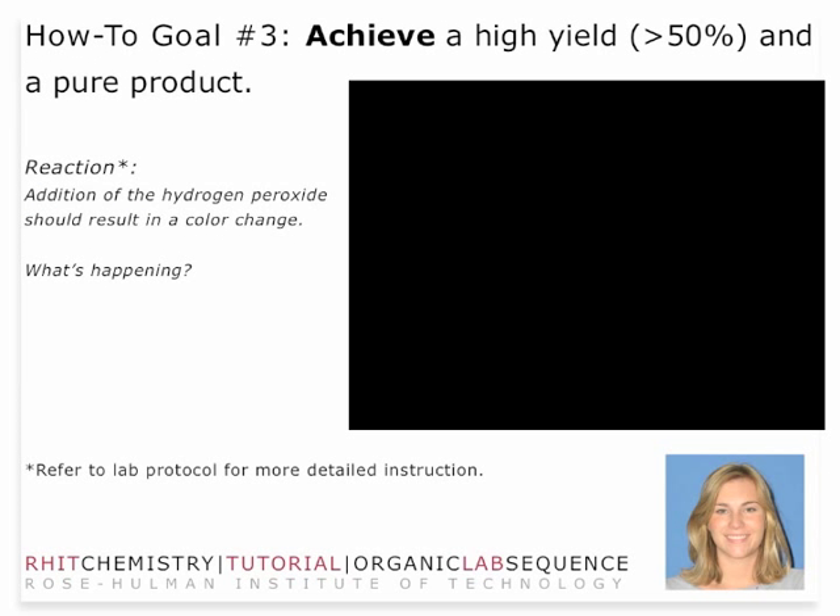Here is a video of the addition of hydrogen peroxide. You can see the dark color happen very quickly. That's a student in the hood actually adding the peroxide down through the condenser column into the solution. You want to do that very carefully. You'll notice that student did a very good job making sure all of the solution went through the condenser and didn't drop down to the side — that's a very important part of your technique that you want to perfect.